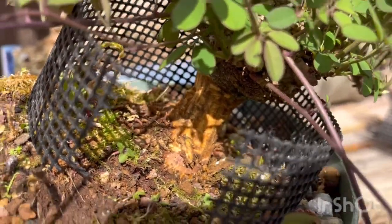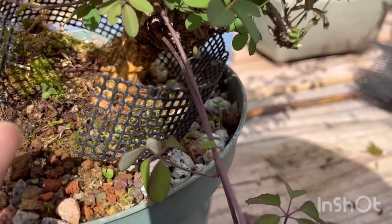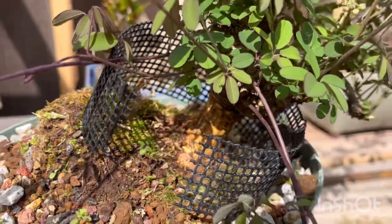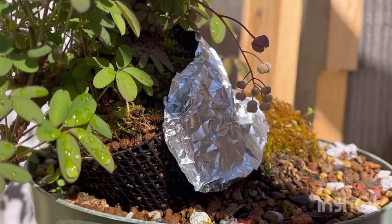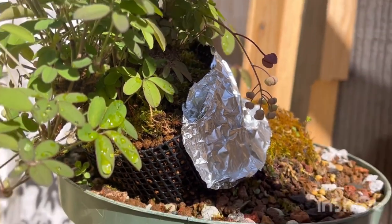I did that all the way around. I'll now put this mesh in and connect it, then put Akadama on there. Hopefully within a couple months roots will grow. There it is — we have the mesh, I put some Akadama on there, and I kind of surrounded it.